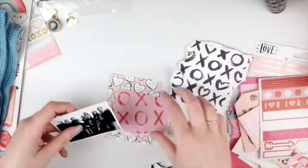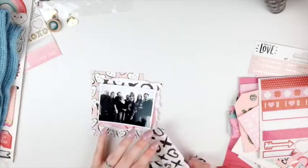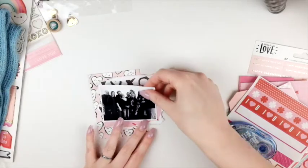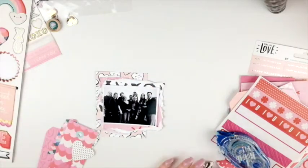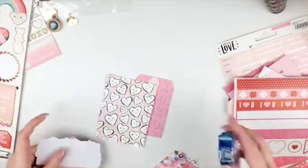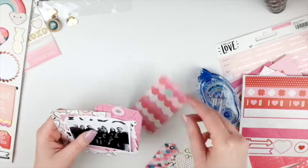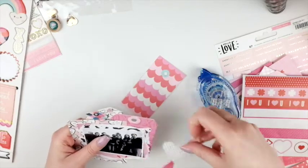I'm using a lot of the Main Squeeze collection by Crate Paper, so you'll see a lot of those papers, embellishments, stickers, and all that. This I got from a pen pal last year. I wanted to use some washi tape little pieces, but I'll come in with that later. I pulled out the tags from the ephemera pack — it's crazy how fast you can use that ephemera pack sometimes. I'm just layering these up and finding different textures and different pieces to put on it.